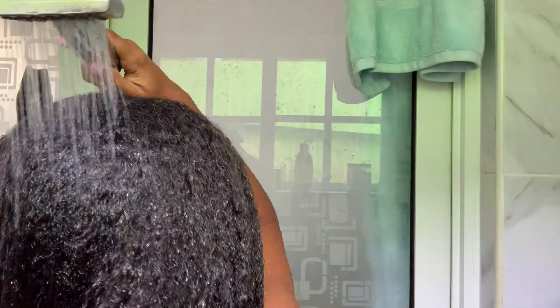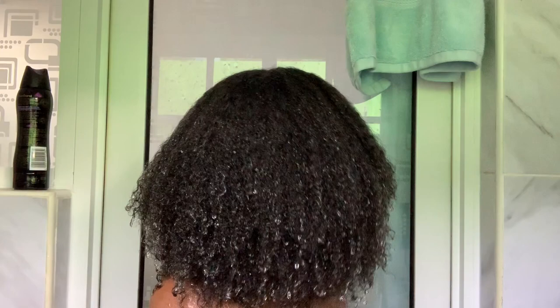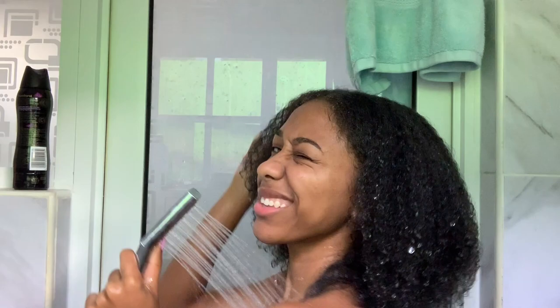And there you have it guys, my hair is washed. Now I'm going to go and dry my hair with a black t-shirt, and then you'll see whatever style we're gonna do next in the next video. Don't forget to like, comment, and subscribe — until next time!